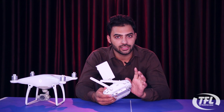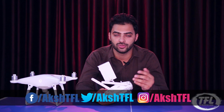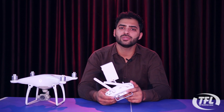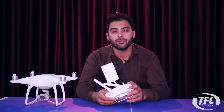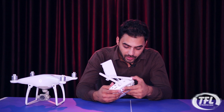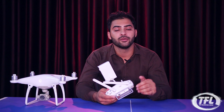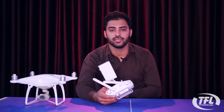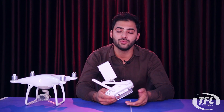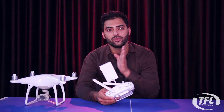If you are just starting out, always use Positioning mode. ATTI mode can be good in controlled indoor environments with no air flow, but the chances of a drone crash are very high outdoors. Personally, I use 70% Positioning mode, 20% Sports mode, and the ATTI mode only for indoor shooting.